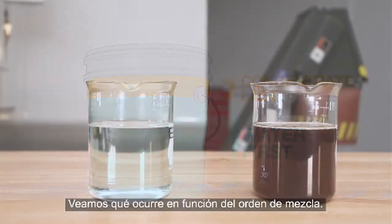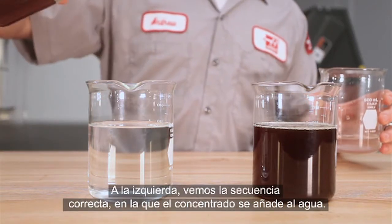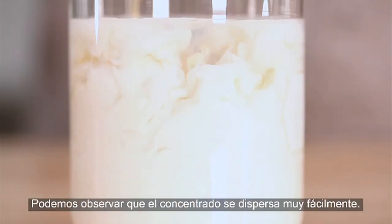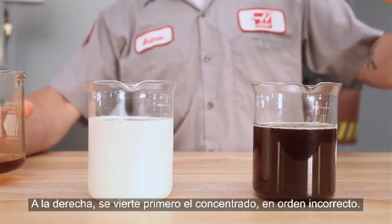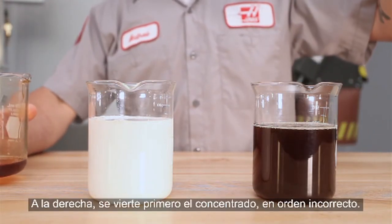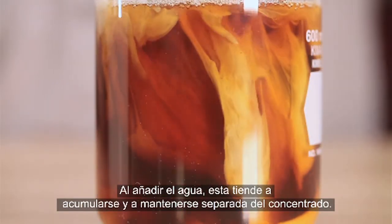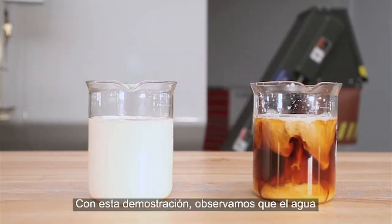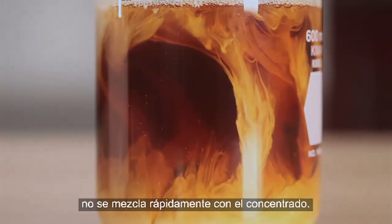Here is a visual demonstration of mixing both the right and wrong way. On the left is the correct sequence, where concentrate is poured into the water — you can see how easily the concentrate disperses. On the right, we start with concentrate in the container, which is incorrect. As the water is poured in, you can see that it tends to clump together separately from the concentrate. We see nonetheless that the water doesn't mix readily into the concentrate.